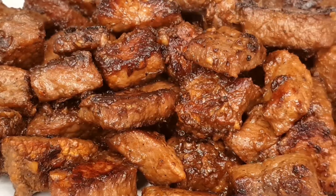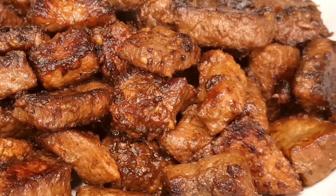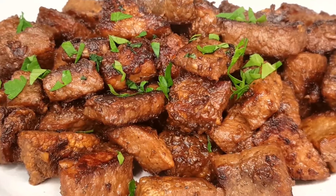Welcome back to Heaven's Kitchen. Today we're diving into a savory delight that's going to make your taste buds dance — it's our mouth-watering beef with garlic and butter recipe, so let's get started.